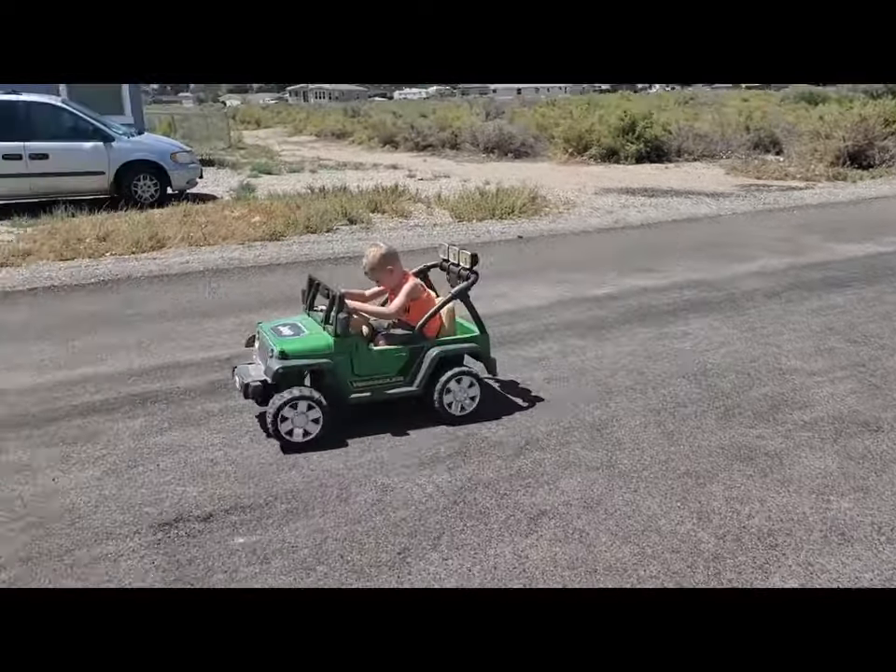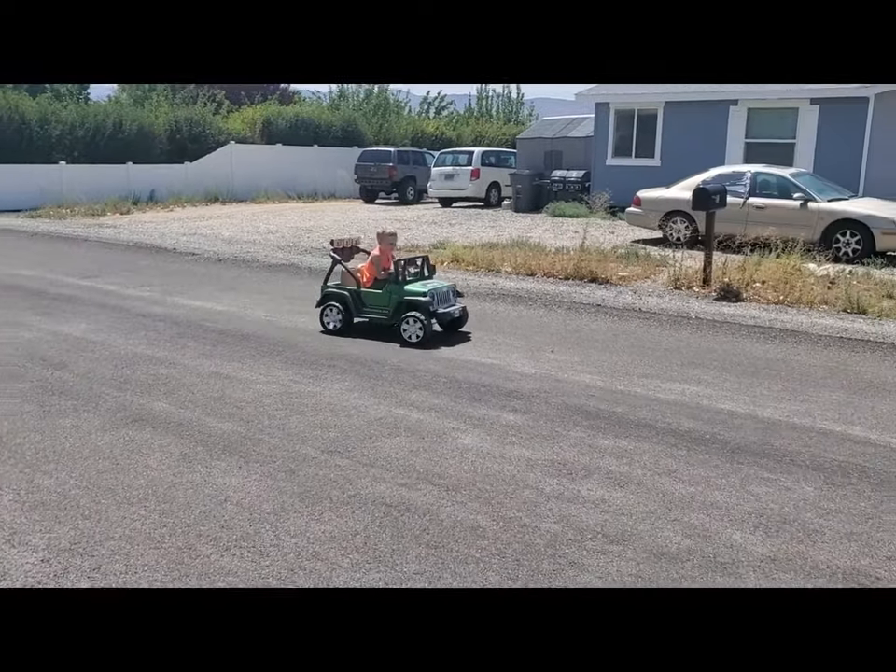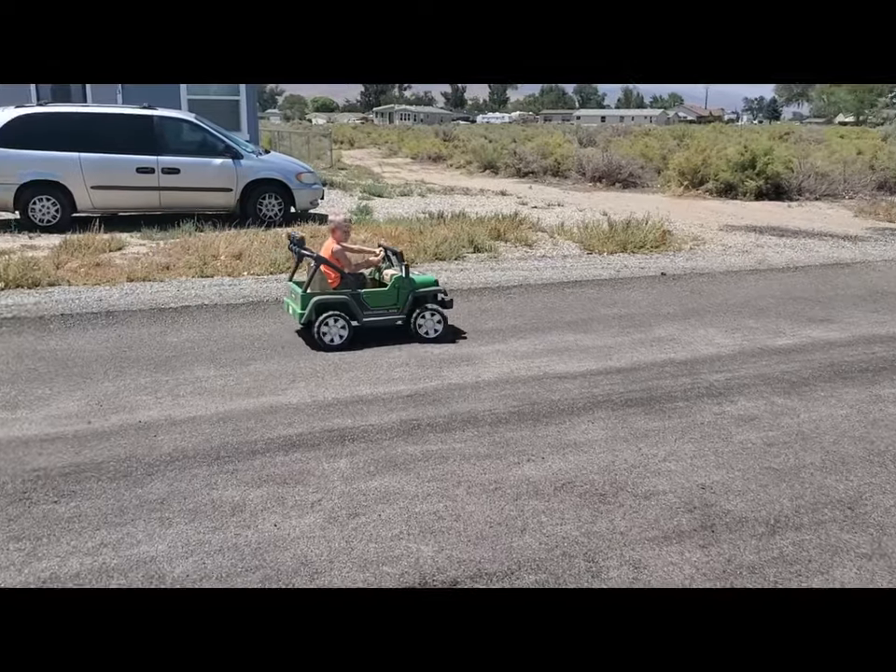You can do drifts and stuff because it goes pretty quick. If I was gonna calculate, it's probably going about eight to nine miles an hour.